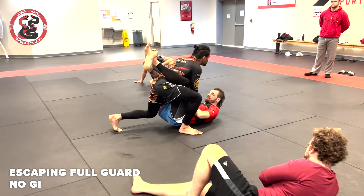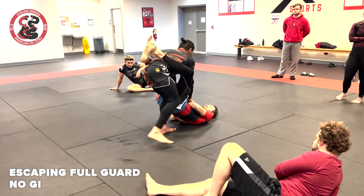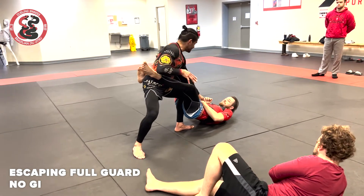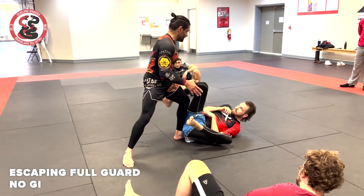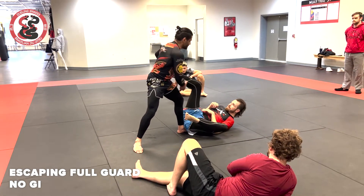I'm gonna stand up, put that leg slide on his foot, and then I step back. If he's still holding, then I put the leg down and then I pass. Obviously, if you know him, legs hold the leg.